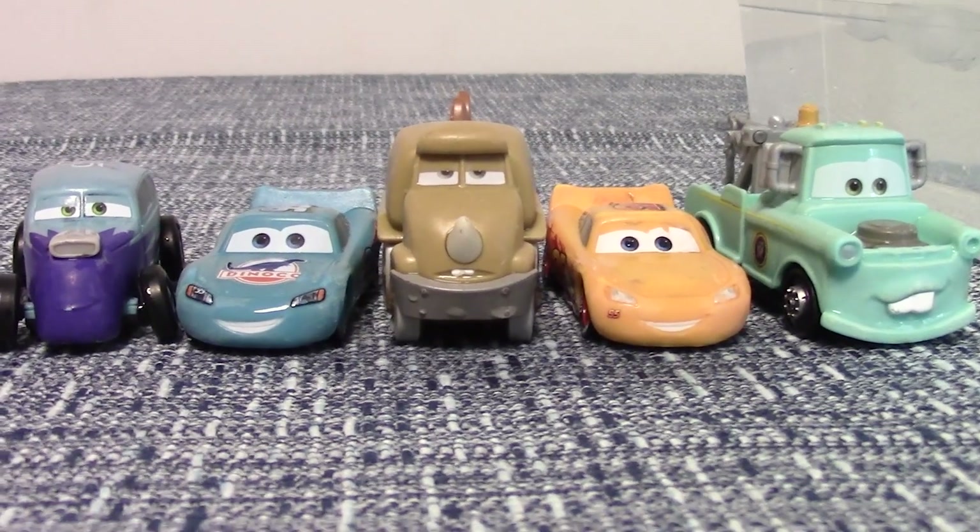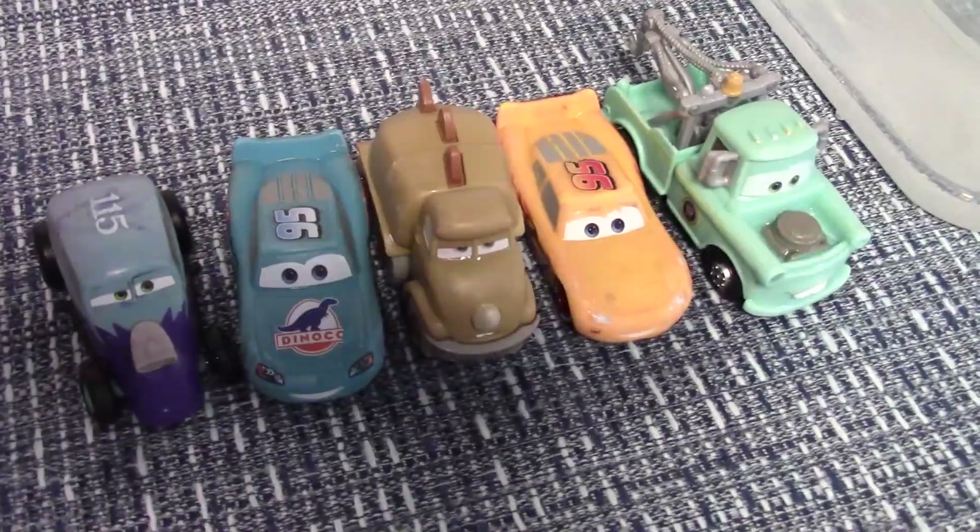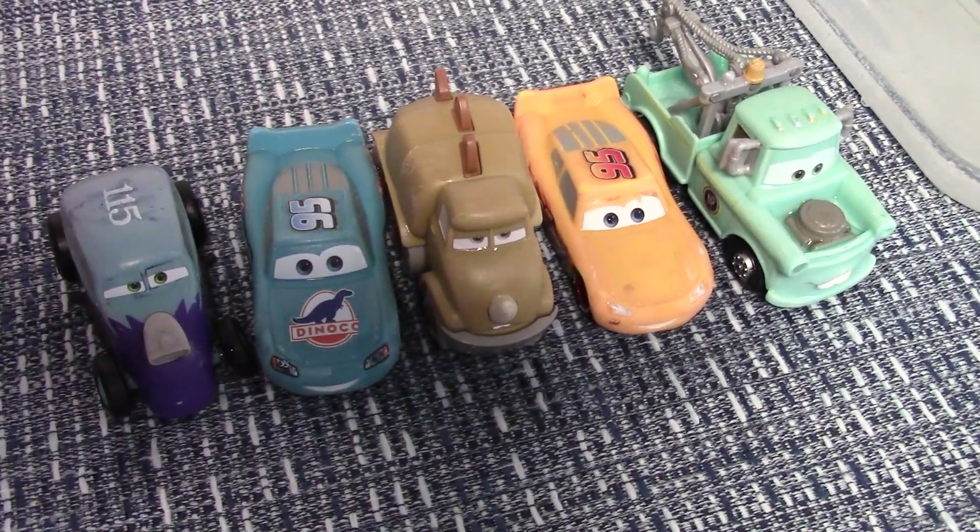This is what the cars look like when they've been changed with hot water. Should we see what they look like when they get changed with cold water? Yeah.